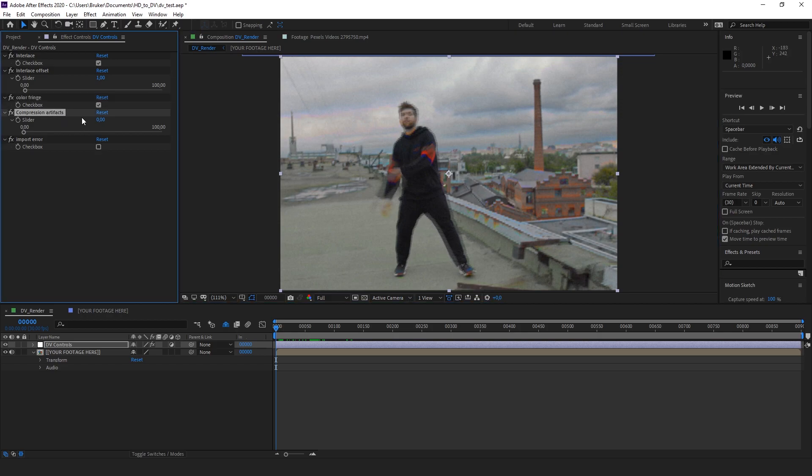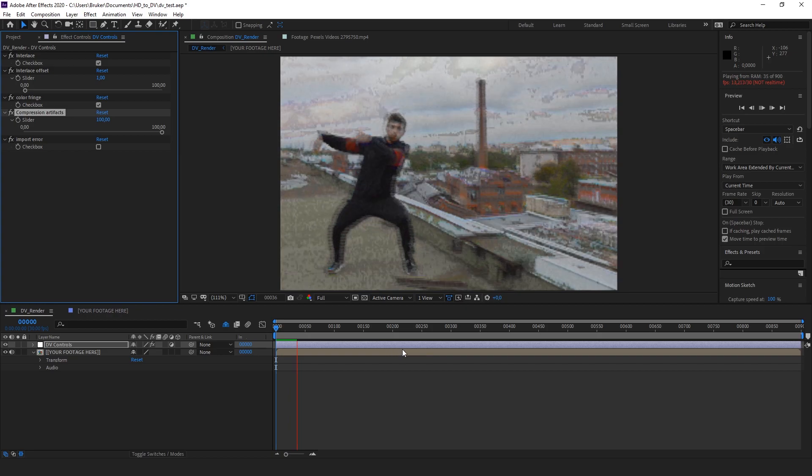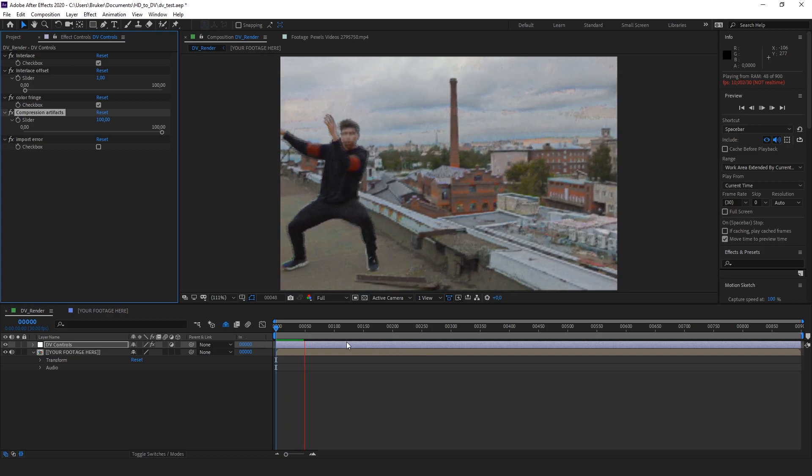The next one is Compression Artifacts. Now this one is not really realistic in terms of emulating the DV footage style, but if you crank that up you can see some compression artifacts, which depending on your footage could look interesting.